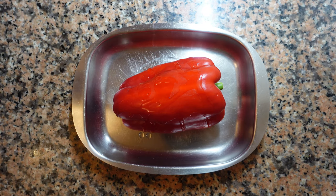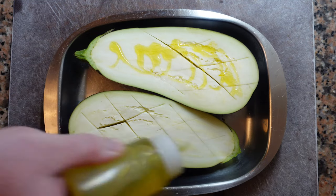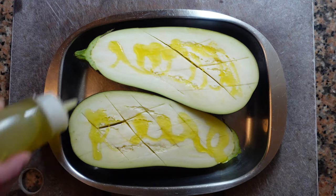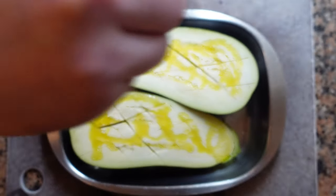We're gonna prepare our pepper for roasting, a little bit of neutral oil and in the oven at the hottest setting. Cut one aubergine in half, score the flesh without cutting through the skin, olive oil, a little bit of salt, and in the oven at the same temperature as the pepper.